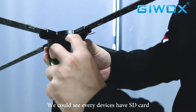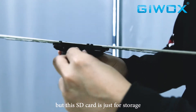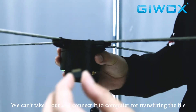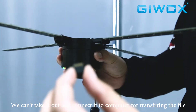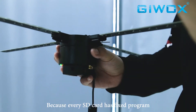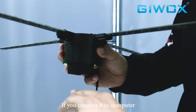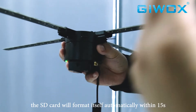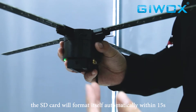Every device has an SD card, but this SD card is just for storage. You cannot take it out and connect it to a computer for transferring files, because every SD card has a fixed program. If you connect it to a computer, the SD card will format itself automatically within 15 seconds.